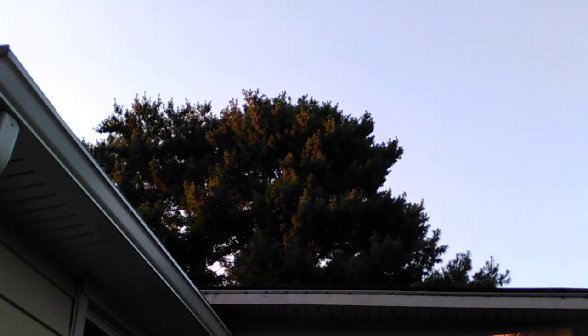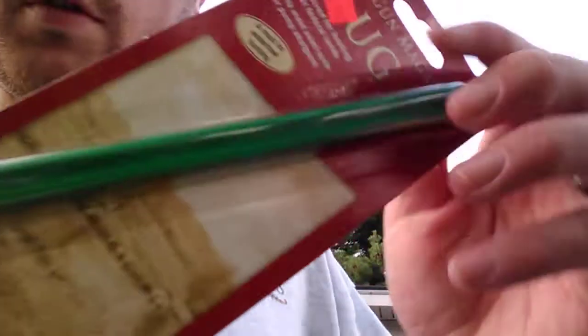Hey y'all, DG Outdoors here again. I got my shotgun torn apart because to get ready for dove season I have to put this plug in here, and I'm hoping it's that simple.